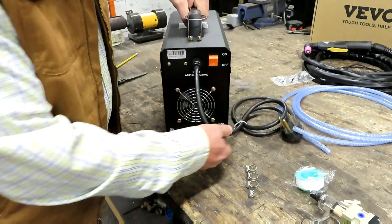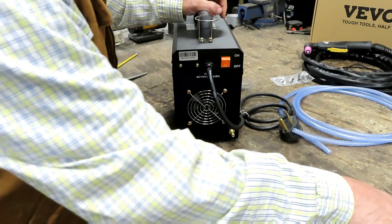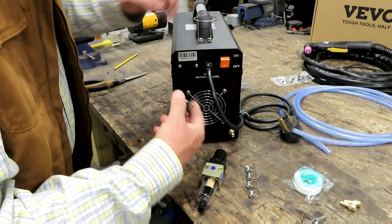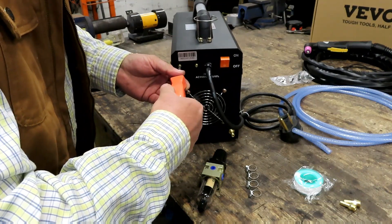Once you've got those spring clips on, let's turn our attention to the back of the machine. This is where you're going to want to attach your air pressure regulator, and it can't be any easier — all you have to do is loosen these two screws.